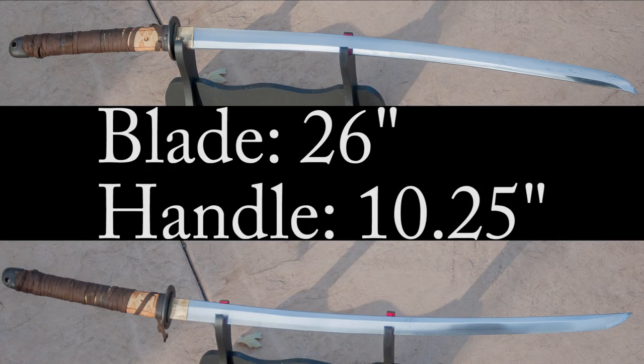The blade is 26 inches, and the handle is about 10 and a quarter inches. Overall, it has a very comfortable shape. It feels pretty stout, and it feels like it'd be a good practice-cutting blade.